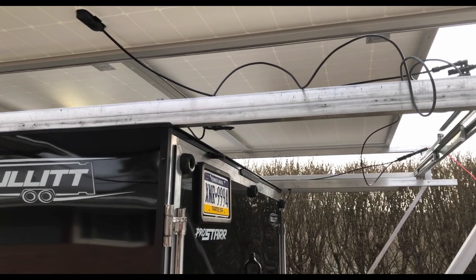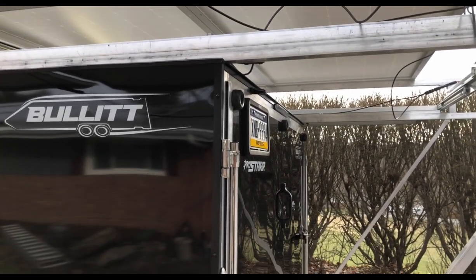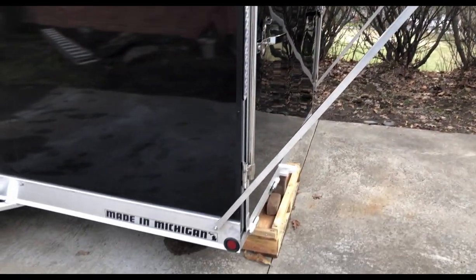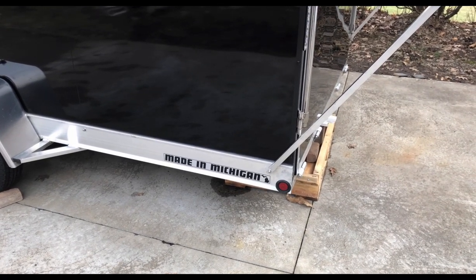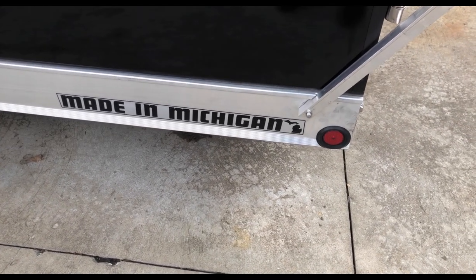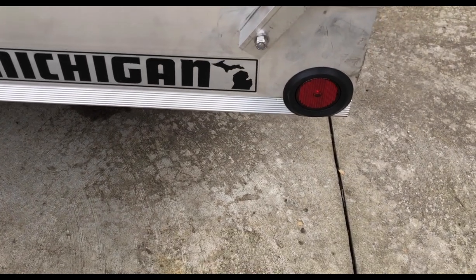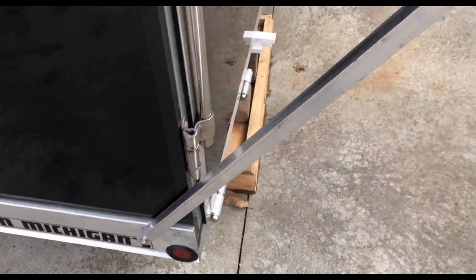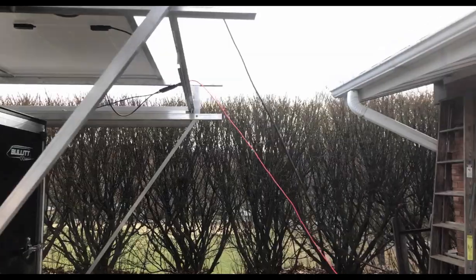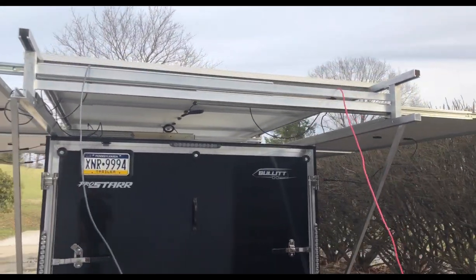The problem with using aluminum to keep the weight down is it's not as strong. You can see I boxed two pieces of unistrut together, but it was still sagging — even though the panels are 56 pounds each times eight. So I ended up getting eighth-inch gauge square box tubing. Using an existing bolt already in the Pro Star Bullet I bought, we just notched out the aluminum a little bit and put a longer nut in. It is extremely strong now and doesn't sway at all — the guy that helped me was doing chin-ups on it; I told him to stop.